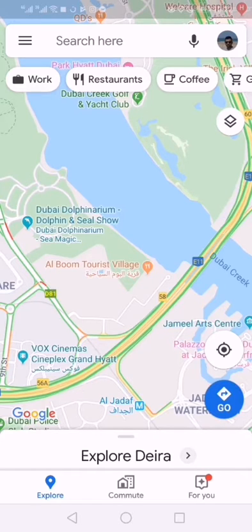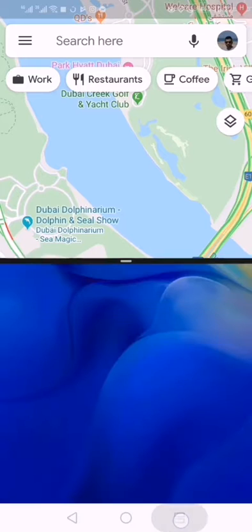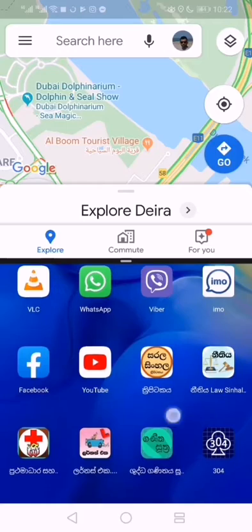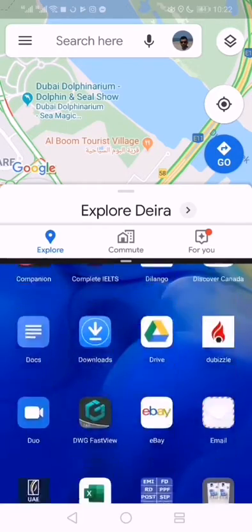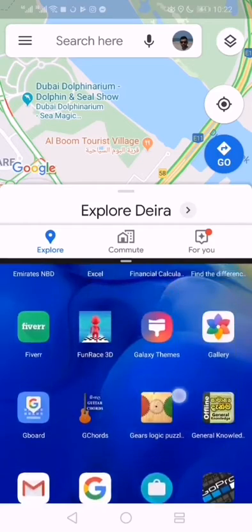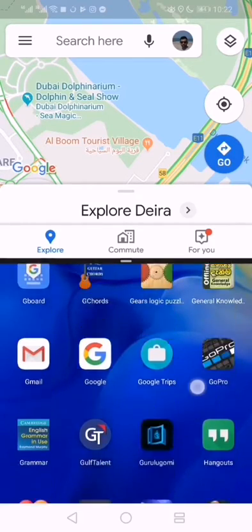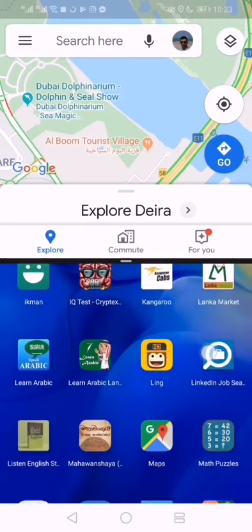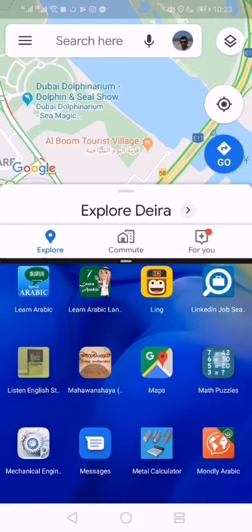On the right side there is a square shape icon. Press and hold it, and once you do, you can see your screen is dividing into two. Then you can open another application — I'll open Math Puzzle.